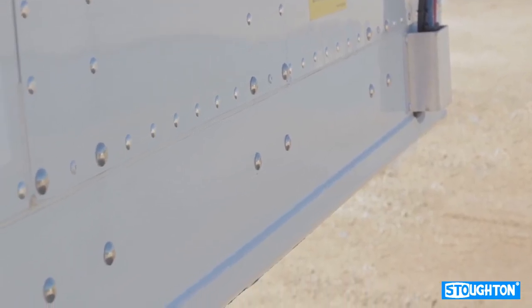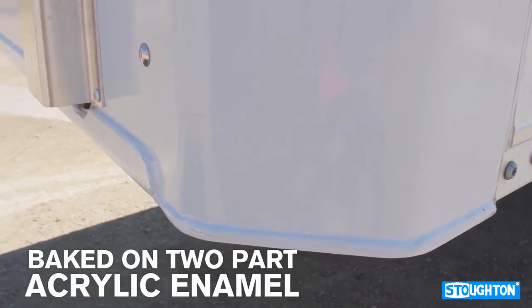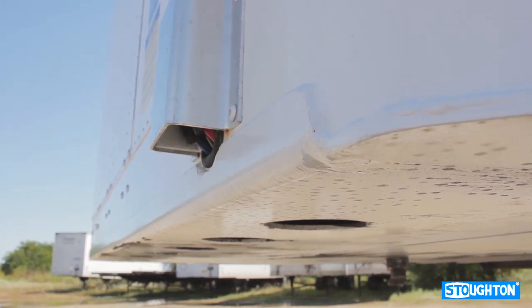Stoughton steel body parts are grit blasted and primed with a two-part epoxy primer, which is baked on, then finished with a two-part modified acrylic enamel and again baked on. This process offers superior protection against corrosion.